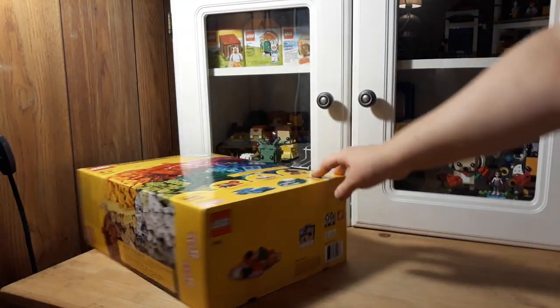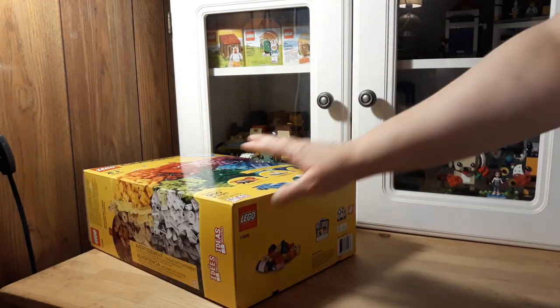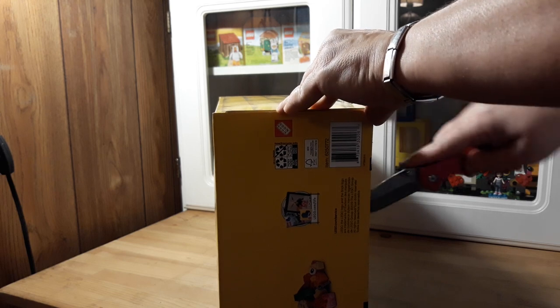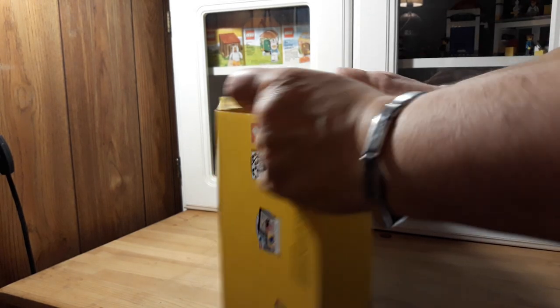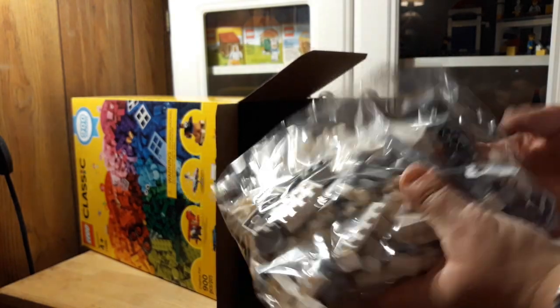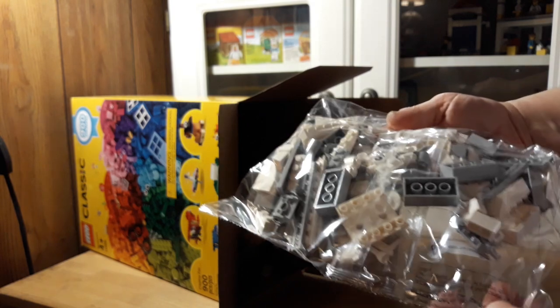Is there anything on the bottom? Just the regular. Alright, let's get this open. I'm going to open it from the bottom. Wow, there's already a lot of cool stuff. Here's a bag — looks like it's all just white and gray.